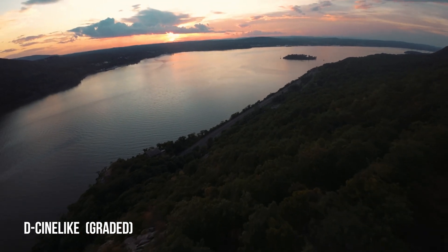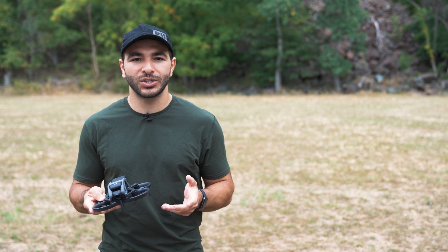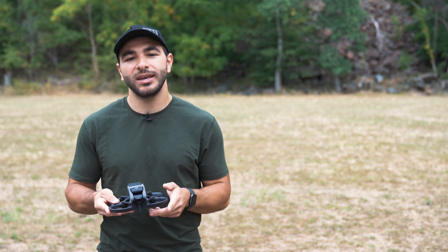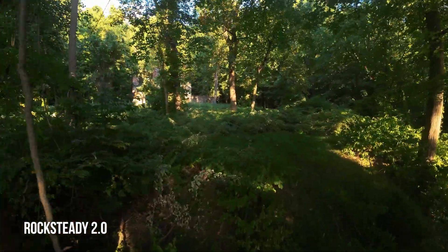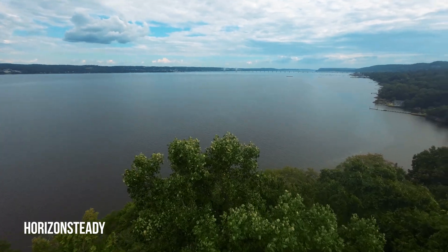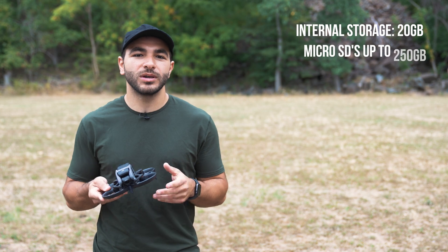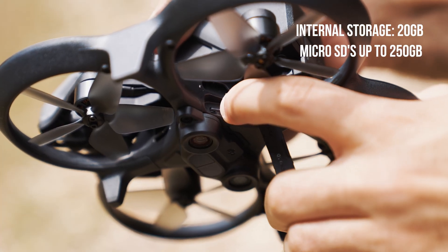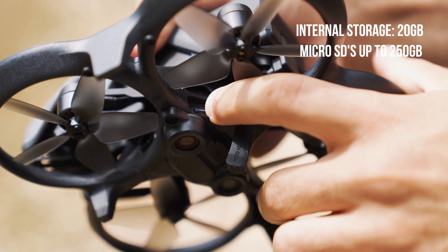When it comes to stabilization, which is crucial for FPV drones, DJI has incorporated two methods of electronic stabilization: RockSteady 2.0 for real-time shake reduction, and HorizonSteady, which locks the horizon in footage. The DJI Avada features internal storage of 20 gigabytes and supports microSD cards up to 250 gigabytes, alongside a USB-C port for transferring your photos and videos.